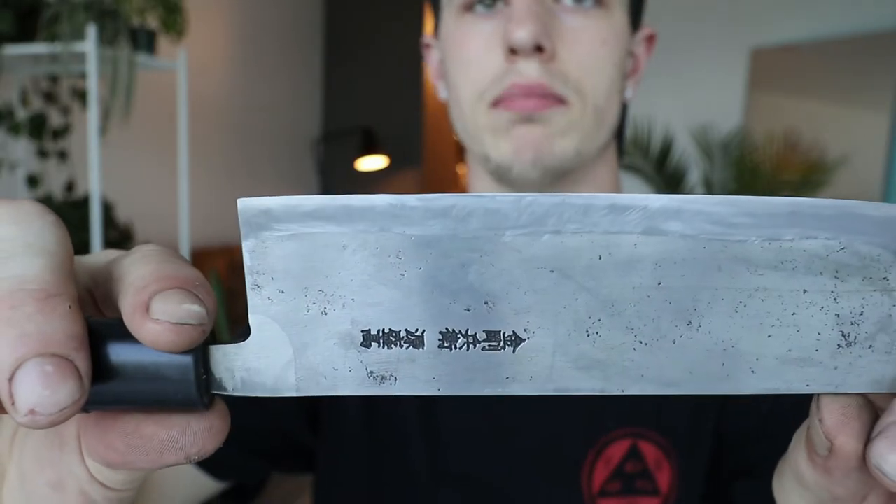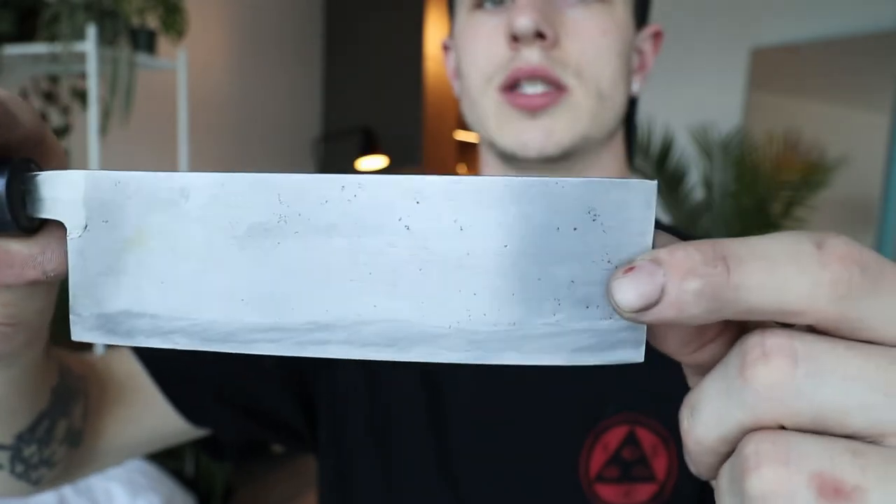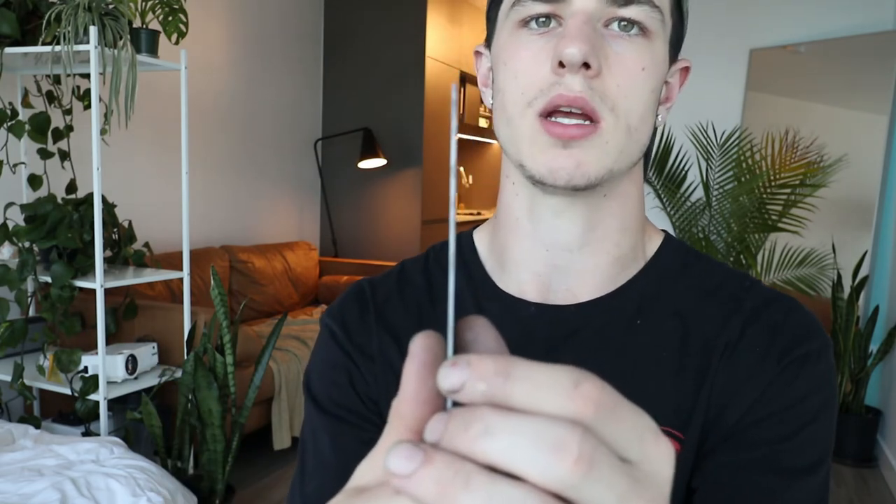Next we have my nakiri — this is a vegetable cleaver. I love this knife. It is Aogami Blue Super steel, which is one of the nicest Japanese steels available. Because it's a high carbon steel, you can't really use it on acidic vegetables like shallots, onions, garlic, or peppers — anything with acidity will leave marks or cause rust. So when buying a vegetable knife, I'd recommend getting stainless steel unless you're using it specifically for things like squash.